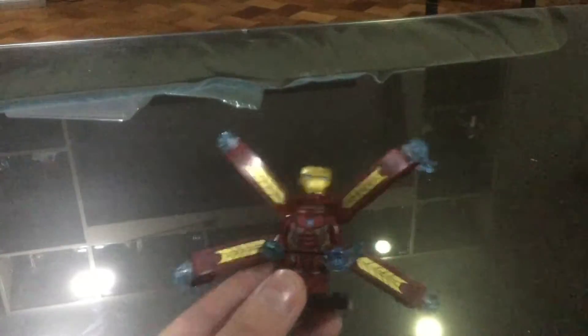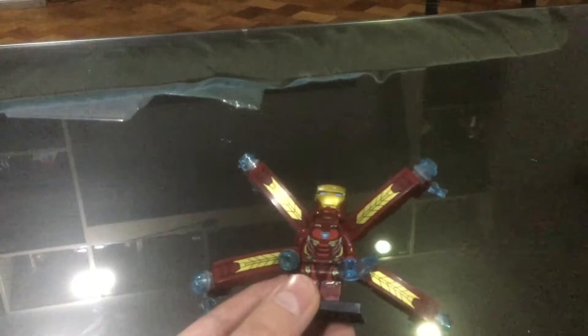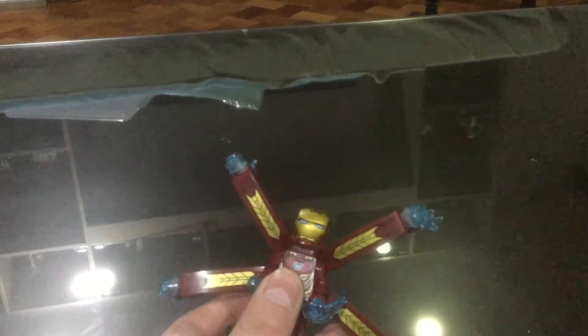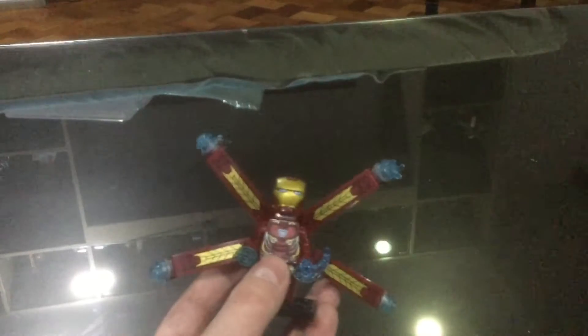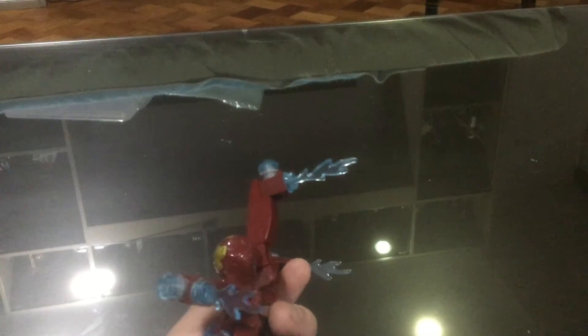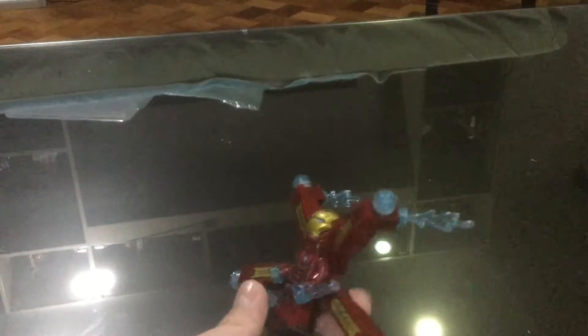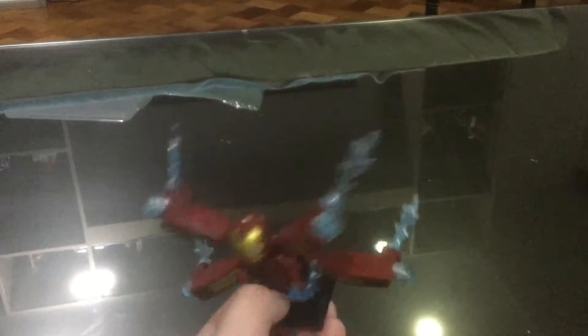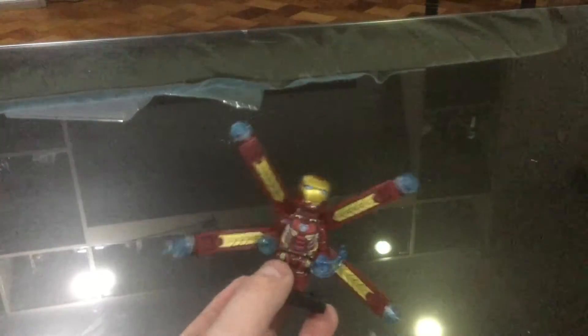We got this thing — I forgot what it's called. Anyways, we got this cool looking lighting thing. It's really cool, and he has this in the scene where they meet Ebony Maw in Infinity War. He uses this thing — yeah, it was a pretty cool scene. I love that movie.